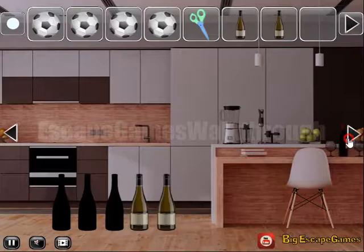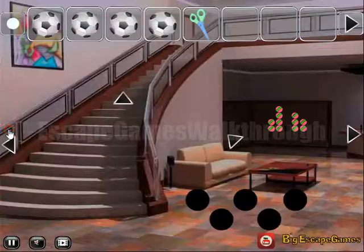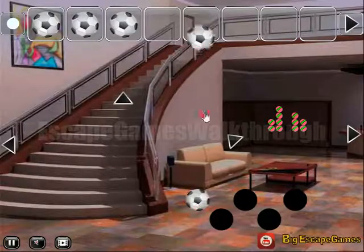We've got another bottle. Place all of them here. Next we have scissors, so we can cut this bag and get one more ball. Now we have all five of them.